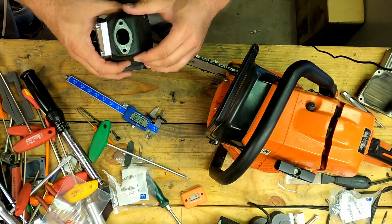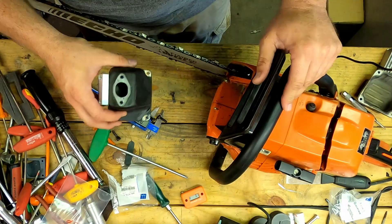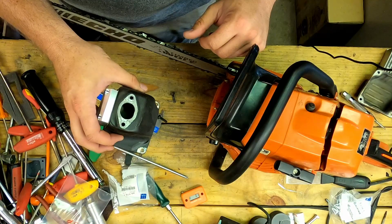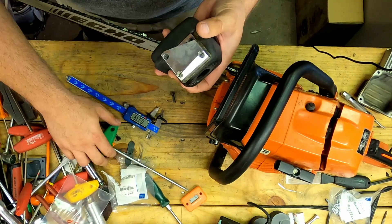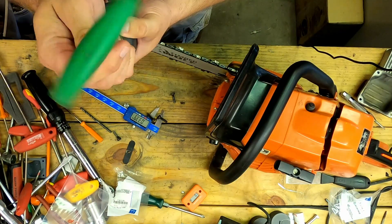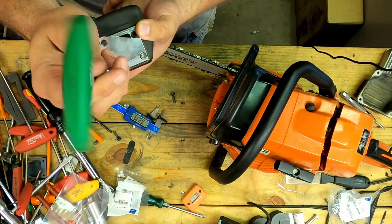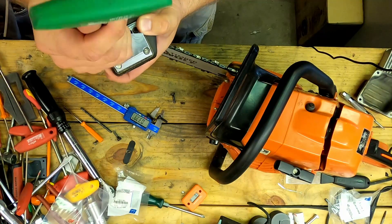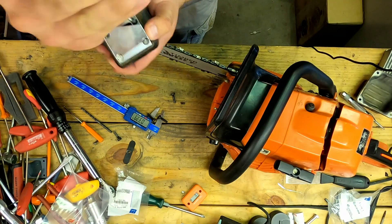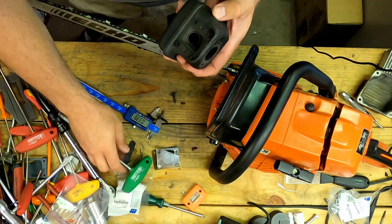Hopefully you can hear me over the air compressor — that should turn off shortly. Most of the time when you pull these off, the gasket can be reused. You can see there's no big tearing of the lidded part of the gasket, so that's fine. It's already got our billet muffler deflector on it — we'll just take that off.